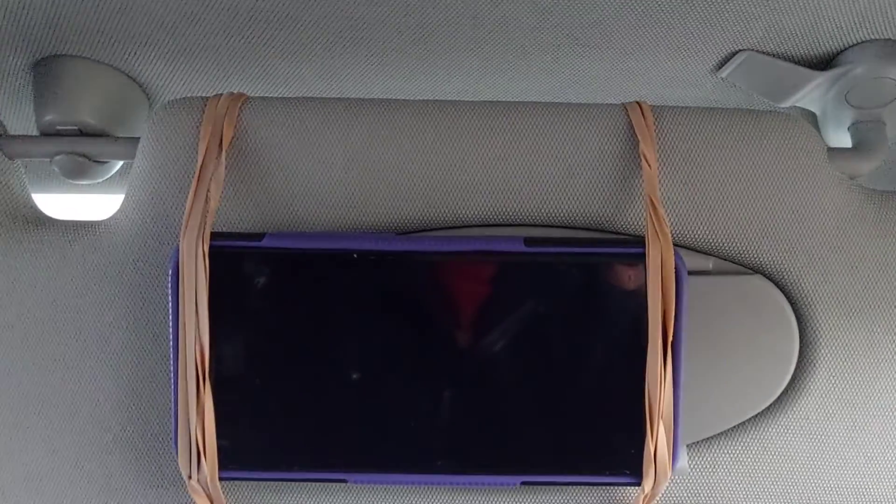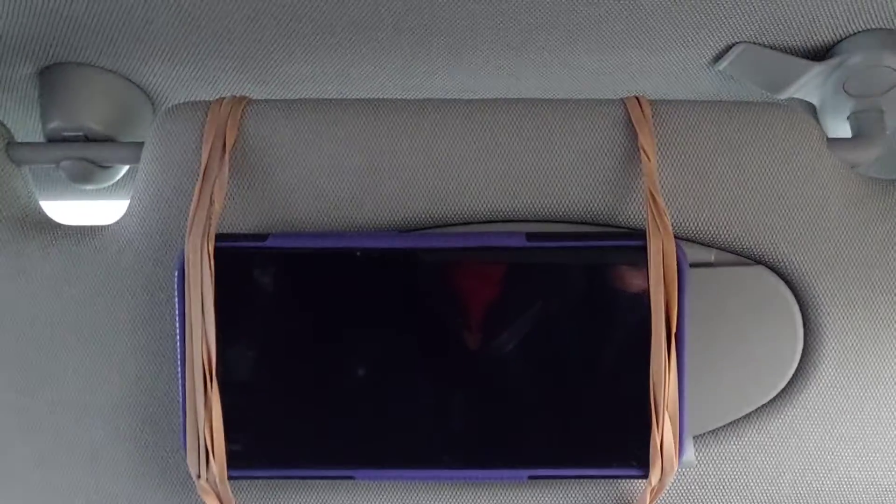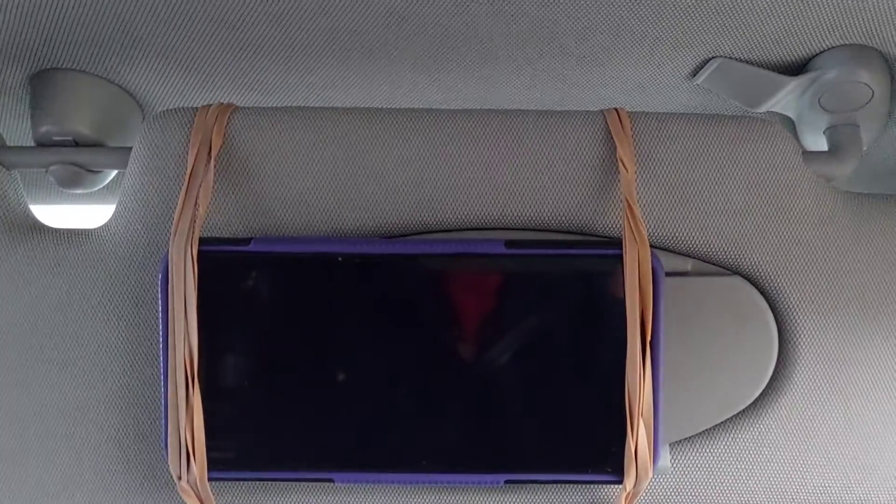I can't think of a better place to mount your phone. If you want to use it for music, it's really easy to select your music from the screen, and the phone is connected by bluetooth to your bluetooth system — easy peasy. One day I might fix up a charging cable to run through to the phone on the sun visor to keep it charged up.